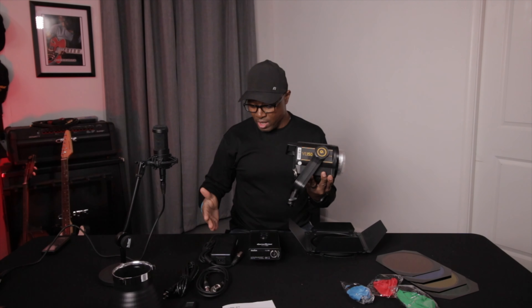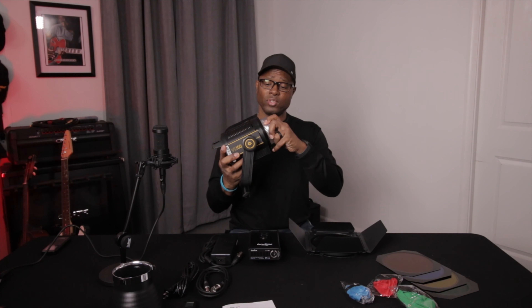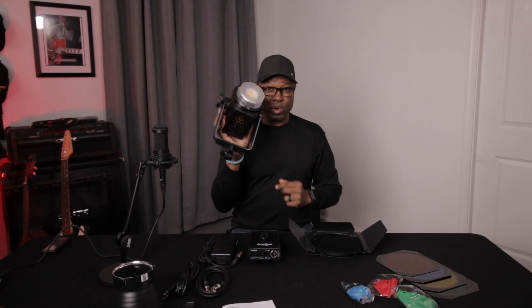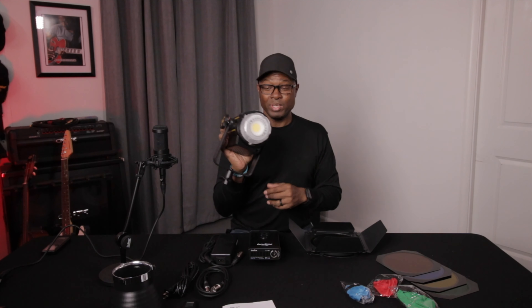First of all, what comes in the box? Essentially, you have the light itself, the VL150, and there is a protective cover. So if you're traveling or carrying it around, you'll probably want to keep that protective cover on just to make sure that you protect your investment.